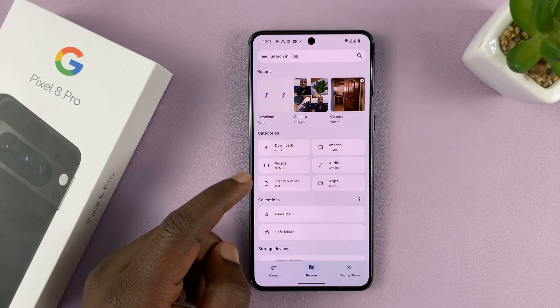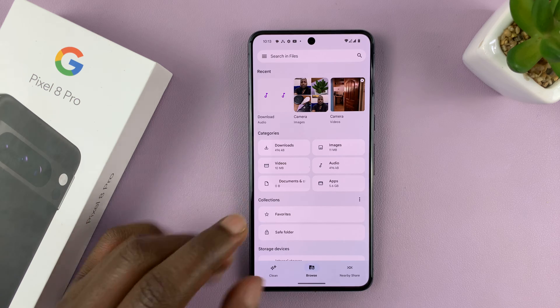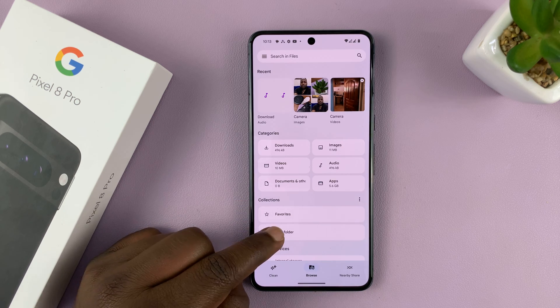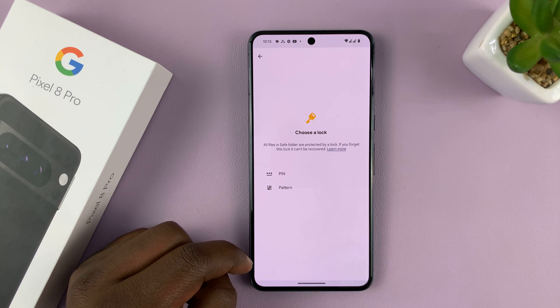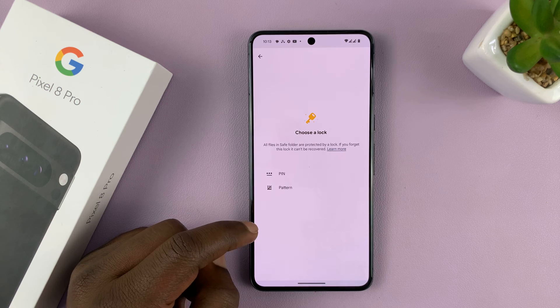Inside the Files app, under Collections, you should see Safe Folder — so tap on that.